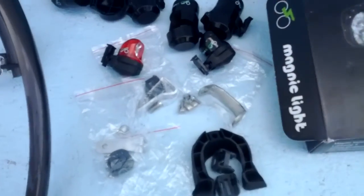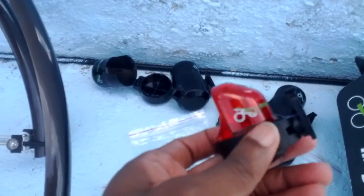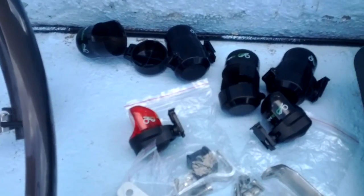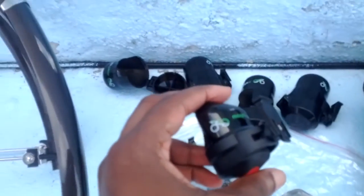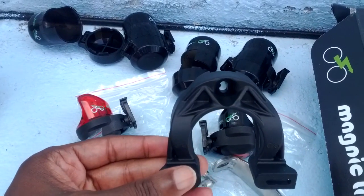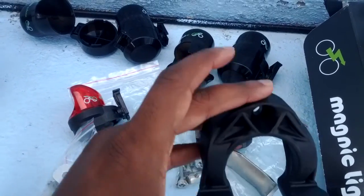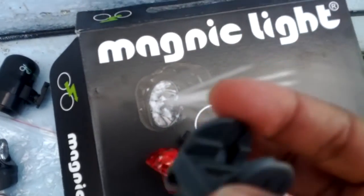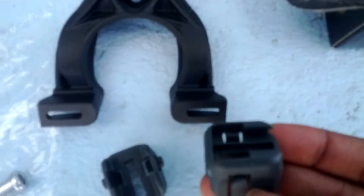I've gone with the additional red rear light, so I will have two red brake lights on the swing arm, with the brake pad adapter for each of those. And then I also have two front white lights, which you see here. I went with the plastic front fork adapter instead of the aluminum one. They will clip into these and attach to slide in there, and we'll see how it all works out.